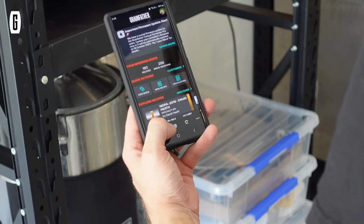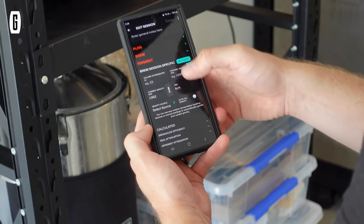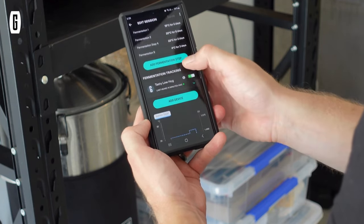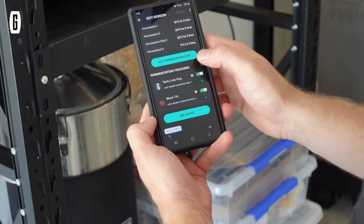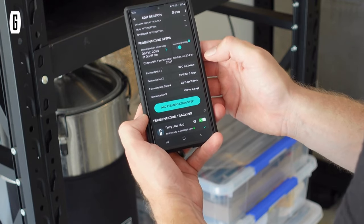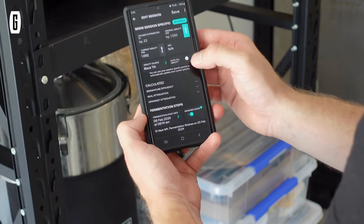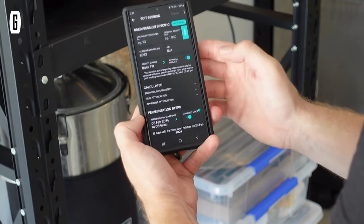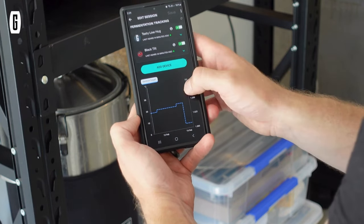Now that the wort is in the fermenter, we're going to add the fermenter and the Tilt to the brew session in the app. Go to the brew session, go to our white chocolate stout, scroll down to add device. I'm using a GCast to relay information from the Tilt directly into the Grainfather app. The GF30 will automatically go through the fermentation steps, and I can select the source to have the gravity automatically update in the brew session to update ABV. Save that and it will start updating the graph with information in the next five minutes or so.